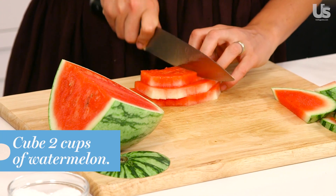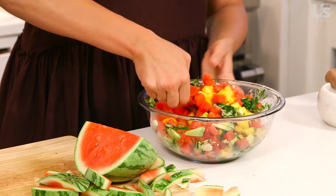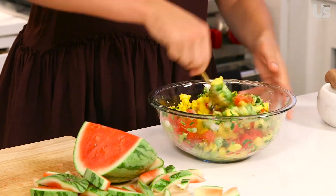Last but not least, we're going to get some watermelon. So flavorful, so bright, so delicious, so vibrant.